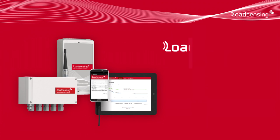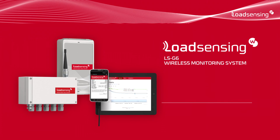As you can see, the Load Sensing G6 system combines ease of use with reliability and flexibility, making it useful for a wide variety of applications. Be sure to check the manual for further information regarding the system's configuration and features. Thank you.